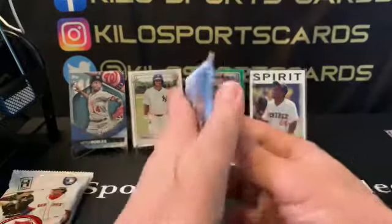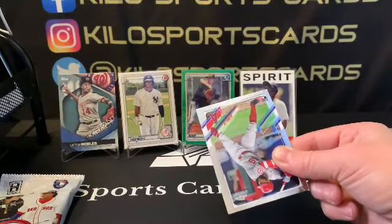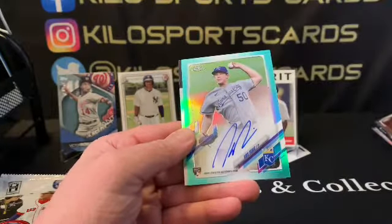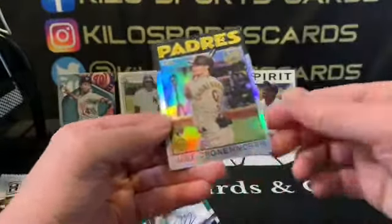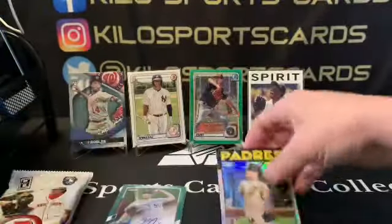Alright, Topps Chrome 2021. We got Joe Adell, and we have an aqua — I think that is — Byron Buxton aqua, oh it's an auto! Chris Bubic. That's a great name but I will take it — that's out of 199. And we have a chromomorfh refractor, so two really nice cards there.